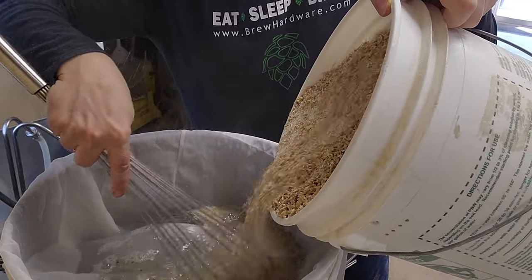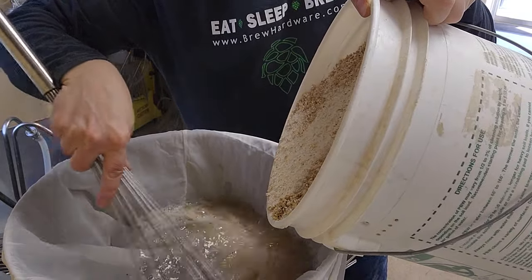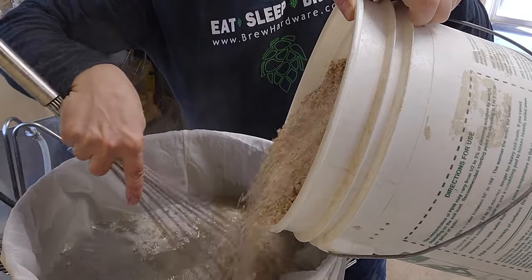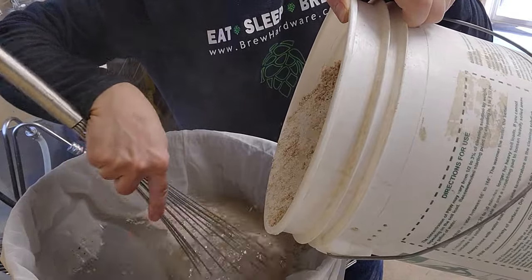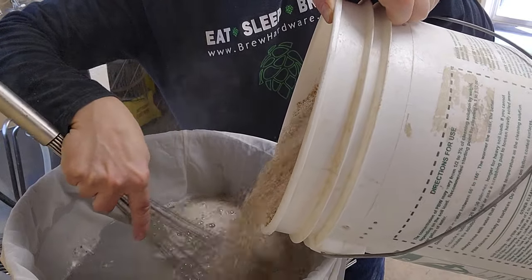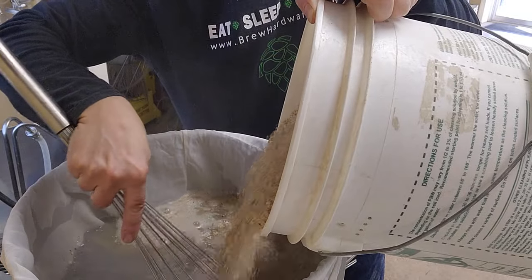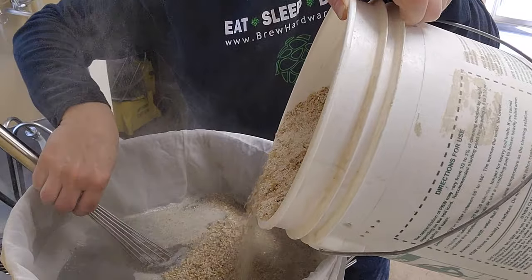I've got this great huge whisk on Websteron.com, and I found that it really works much better than a mash paddle. You don't really have to exert too much effort — you kind of just wiggle it back and forth as the grain is hitting the surface.